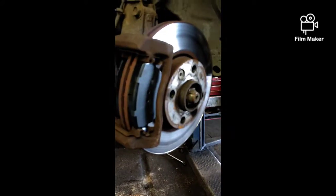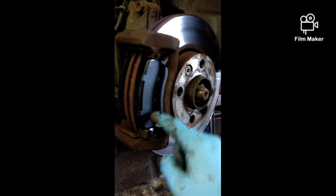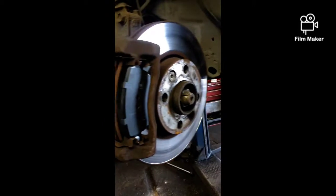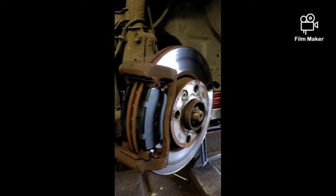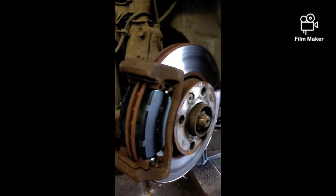New pads are on as you can see. You can put a bit of copper grease there if you want, a bit on this side — it stops them from squeaking. But strictly speaking, I don't think you should put copper grease on, because when it comes out from the factory they don't put any copper grease on it. But if you want to, you can put some on.